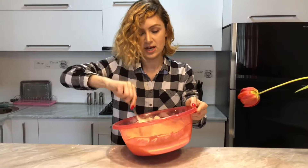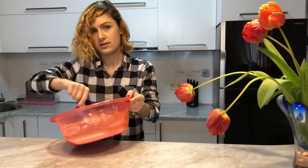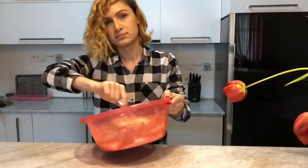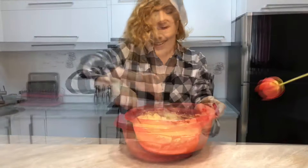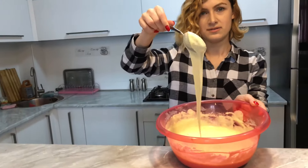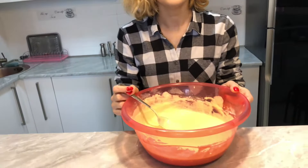I guess it's already done and we can start making our pancakes. Our mixture is done — this is the thickness that we need, it's quite nice. Now let's move on to frying.